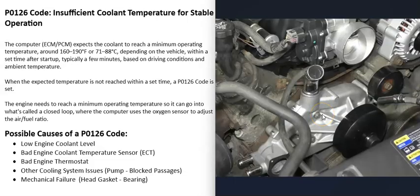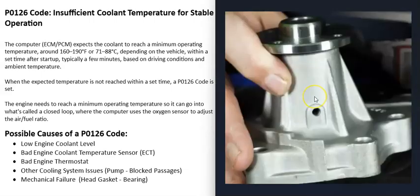Another possible cause is some kind of problem in the cooling system, such as a bad water pump or a blocked passage where coolant can't flow properly through the engine. When water pumps go bad, they have a weep hole on the bottom where they'll drip coolant to indicate a problem. If you see coolant leaking from the bottom of the water pump, you know it needs to be replaced.